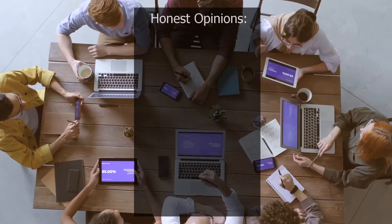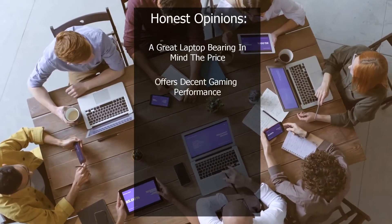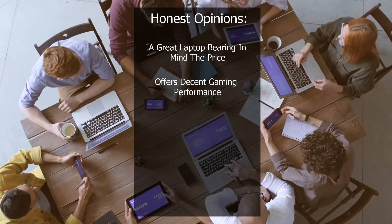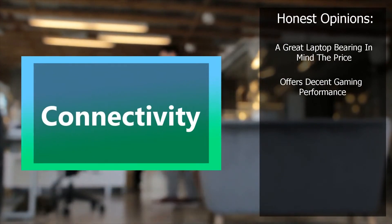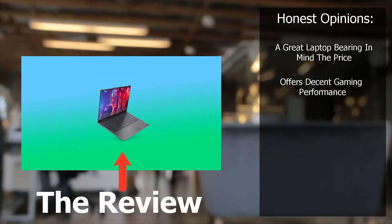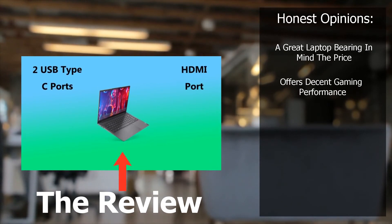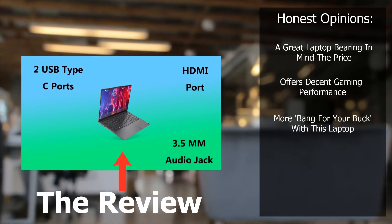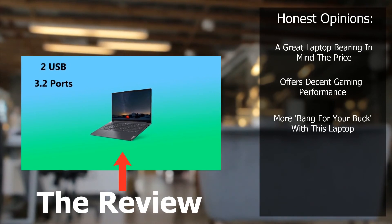So in conclusion, what are my honest opinions on this laptop? It is a great laptop, bearing in mind the price, and offers decent gaming performance. Personally, I think you should get quite excited about this laptop. I recently did a review on an alternative laptop, the Lenovo Yoga Slim 7, which is about £50 more. But I honestly think that you get more bang for your buck with this laptop, especially if you compare it with the i7 version of the Lenovo Yoga Slim 7.